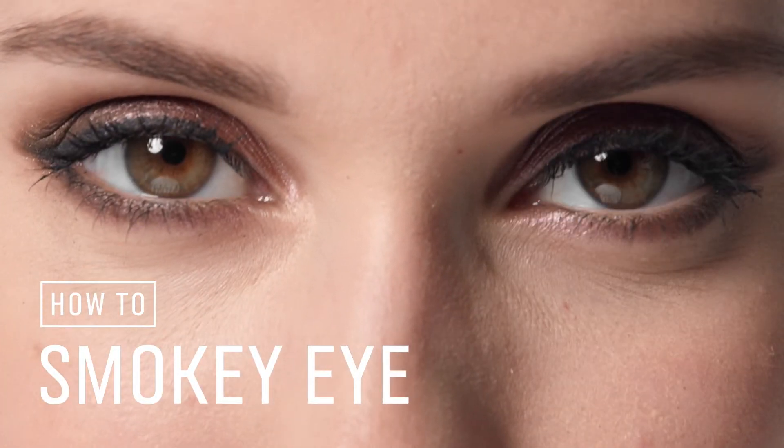People are usually intimidated by smokey eyes, but if you pick the right color and the perfect formula, it makes it so easy. Let me show you how.